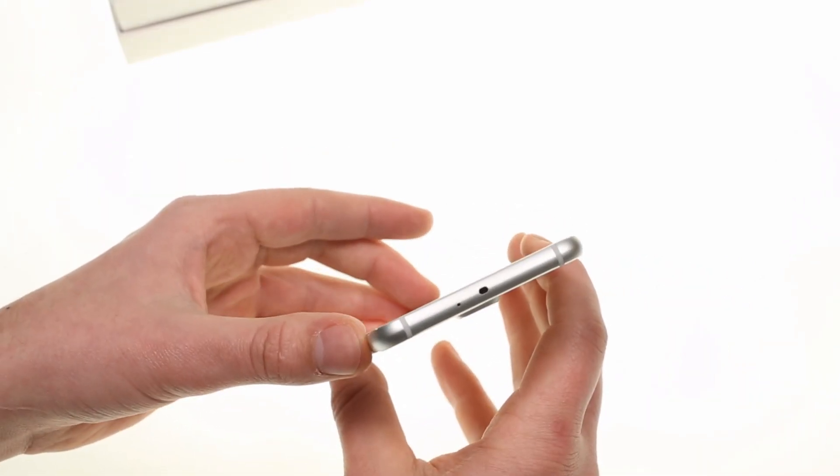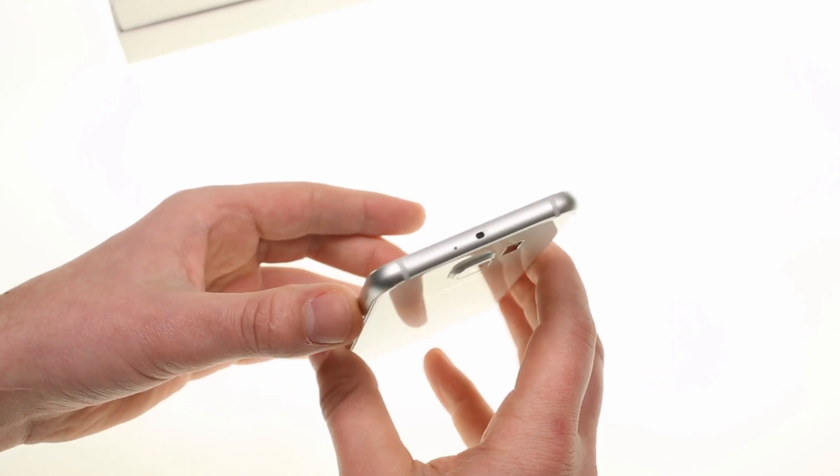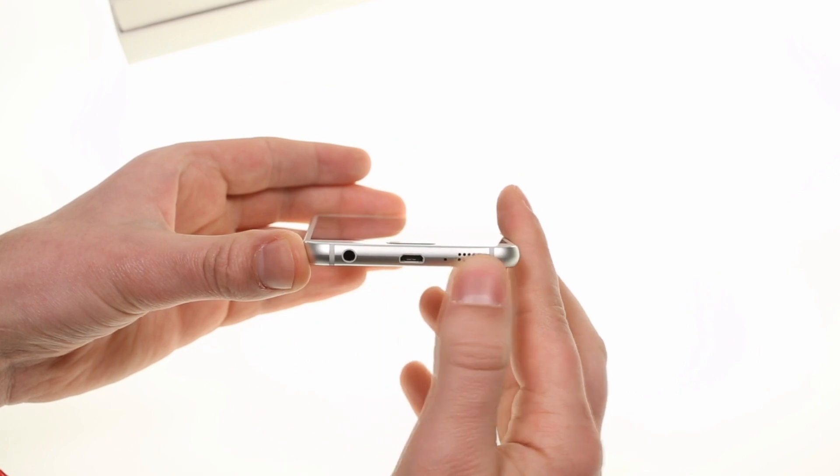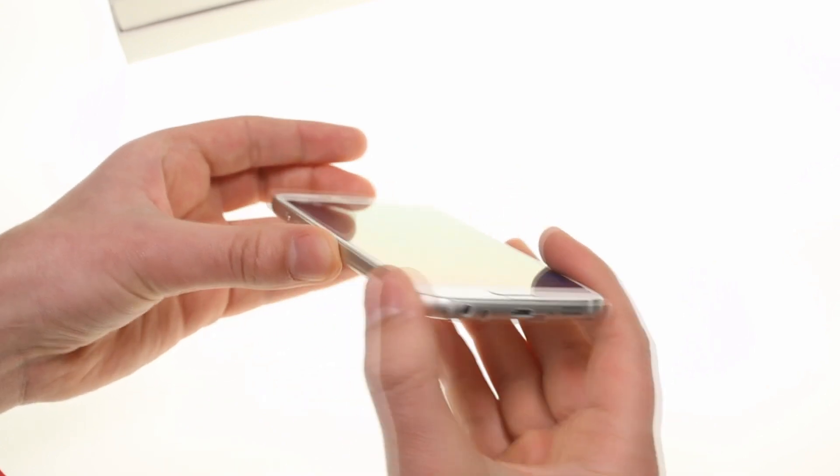There is an IR blaster and noise reducing microphone on the top, while on the bottom you can see the audio jack, the micro USB port and the speaker grill, which has moved over from the back.